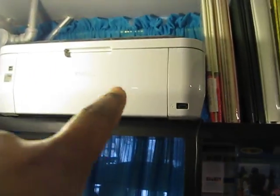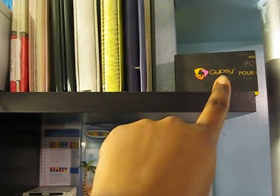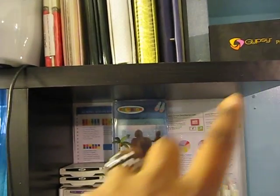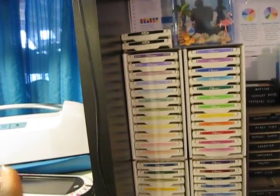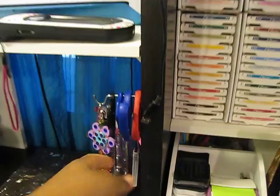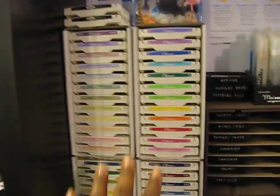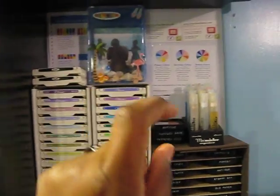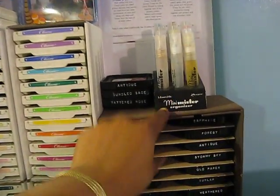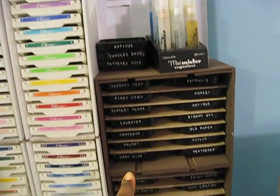Moving on. On the top shelf is my printer, some 12x12 albums that I've finished, my empty Gypsy box that I refuse to throw out, my laminator Gypsy, my scissors — I hang them there — my Stampin' Up ink pads, my mini mister, and my Tim Holtz.